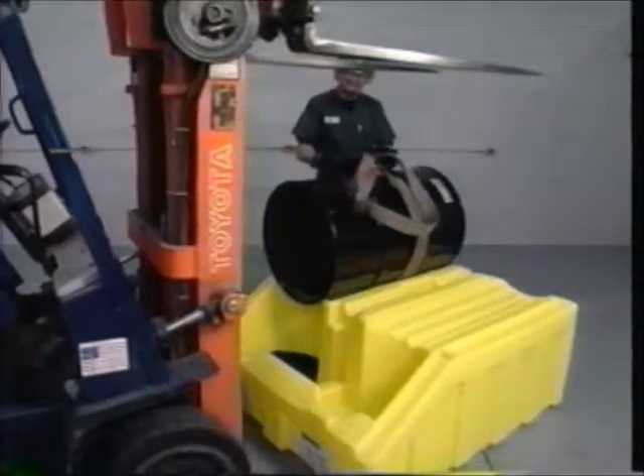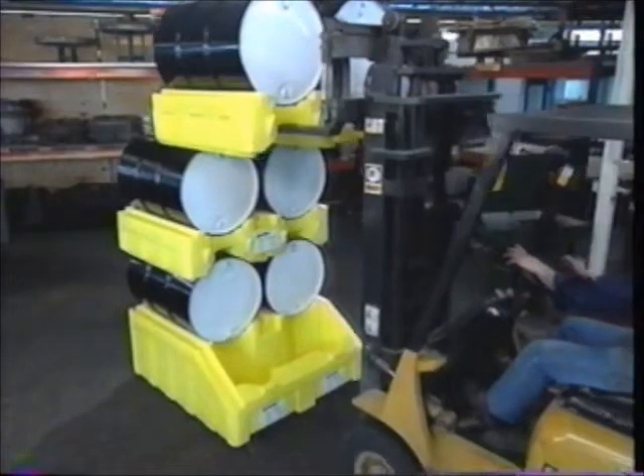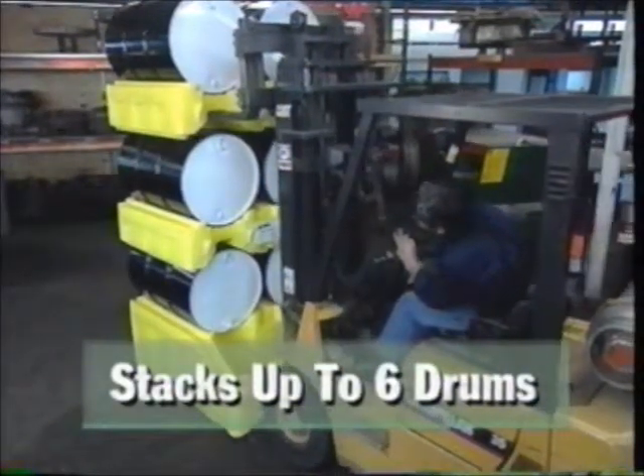Remove the cinch and back away. For even greater floor space efficiency, check out our Poly Stacker. Using forklift equipment, you can stack up to four drums on the Polyracker for a six-drum system.